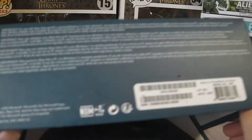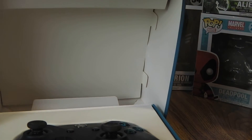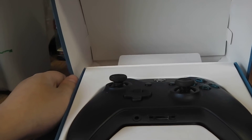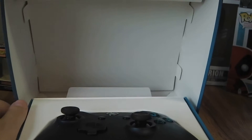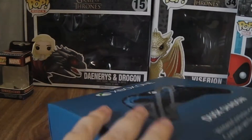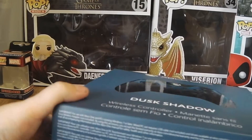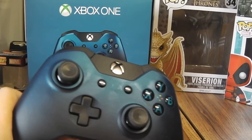Let's open it up. Here is the inside of the Xbox controller box — there's the controller, it says Xbox One right there. Let's get it out. This is my favorite box. Anyway, here we got the controller.